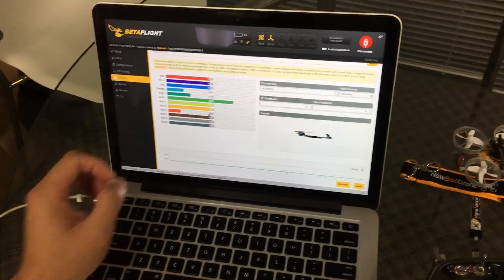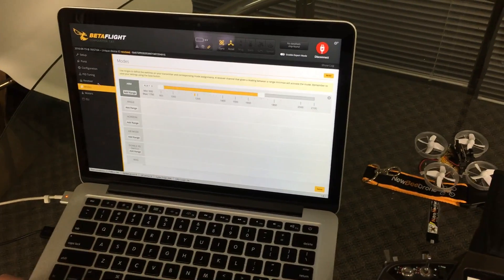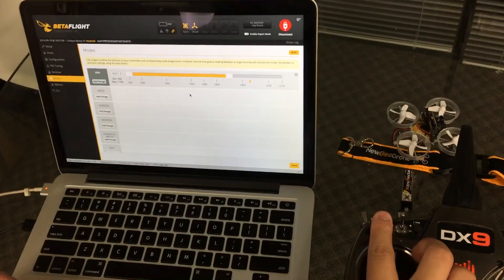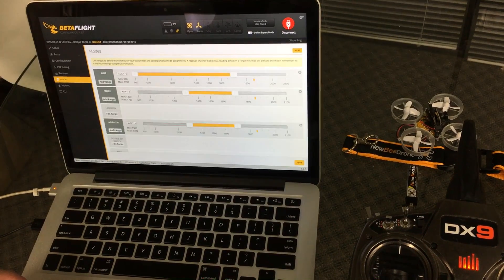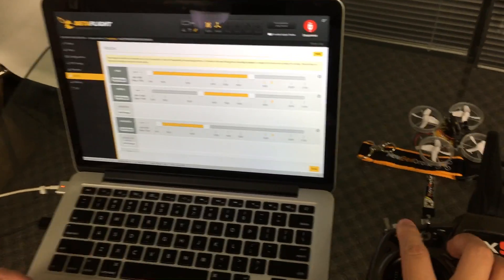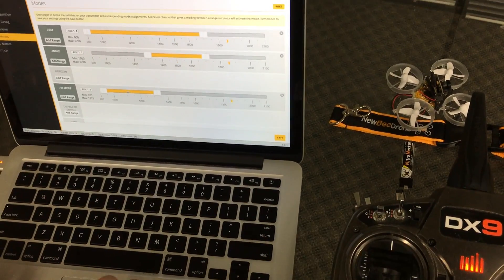In Betaflight go into the Modes tab. Go to Arm Mode and use the switch we just configured — you can see it arming. Then choose Angle, Horizon, or Air Mode and assign Switch B.